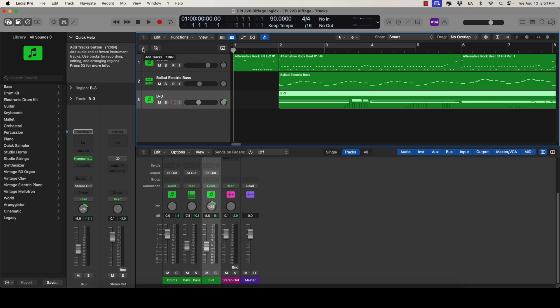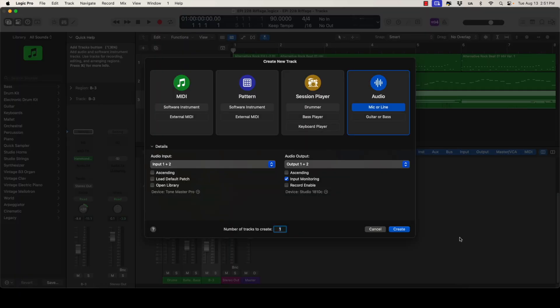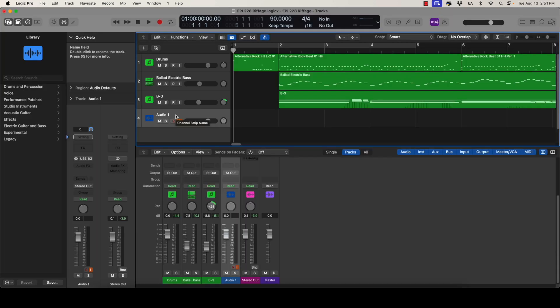To get a new track, click on the plus sign. The Create New Track window pops up. Click on the option on the far right — Audio — and make sure that Mic or Line is highlighted. Now click on the blue Create. A new track called Audio 1 is created. Let's double-click on the track name and rename it Rhythm Guitar.